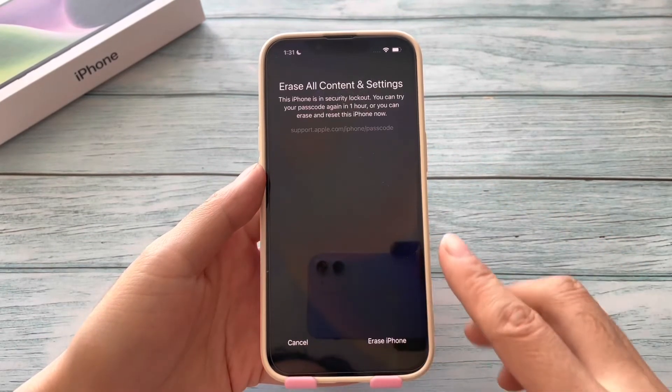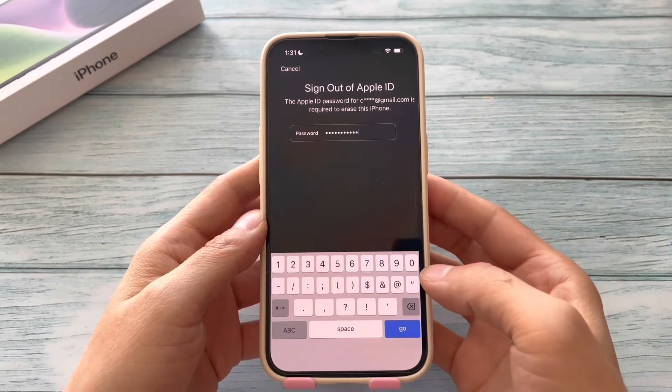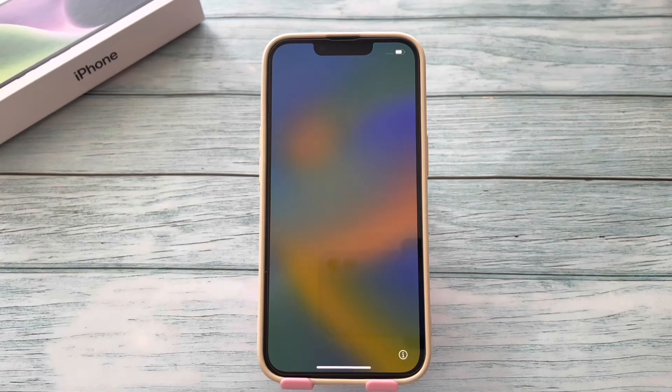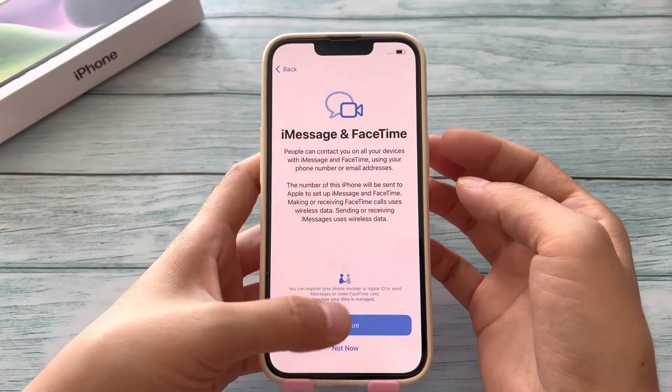Tap Erase iPhone — this will erase all content and settings on it. Tap Erase iPhone, enter your Apple ID password, and wait for a few minutes. Later, when your iPhone shows you the Hello screen, set it up as a new iPhone.